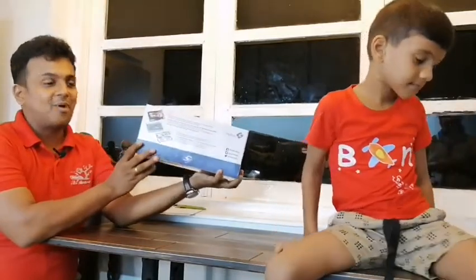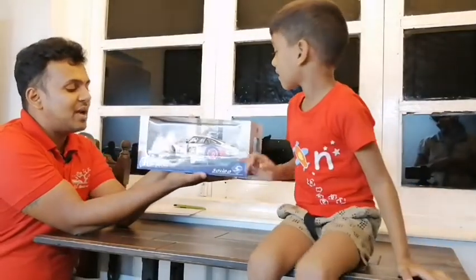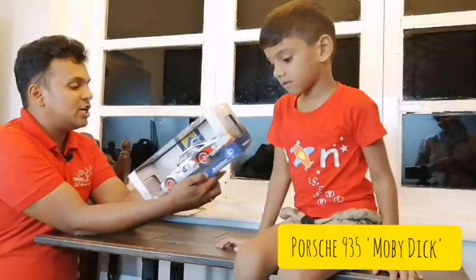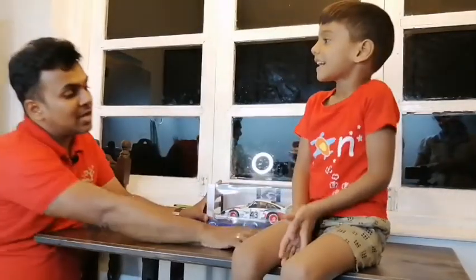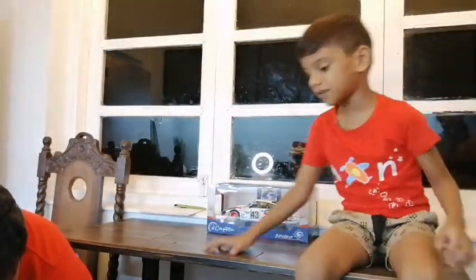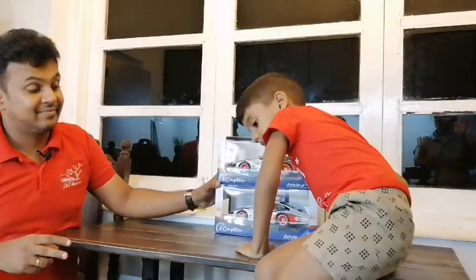Beautiful Solido boxes — plenty of boxes, 1-to-18 scale. The first model we have here is a Porsche Moby Dick. Beautiful model! Let's set that to the side so we have space. We have two of them, so that's going to be exciting.